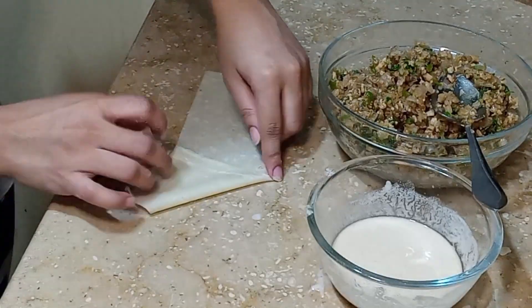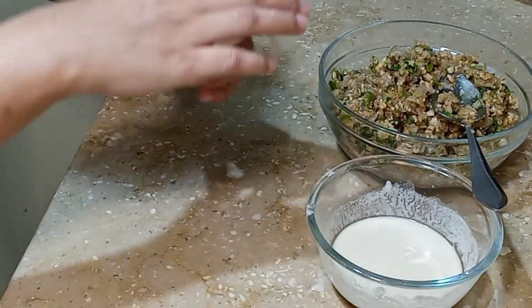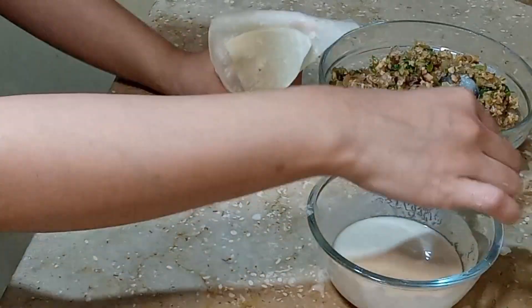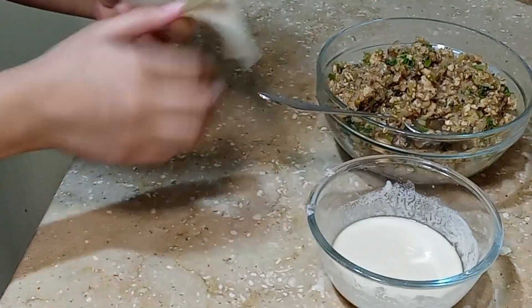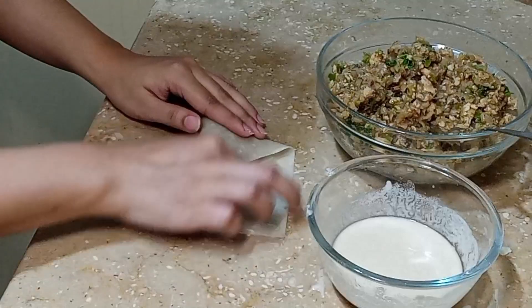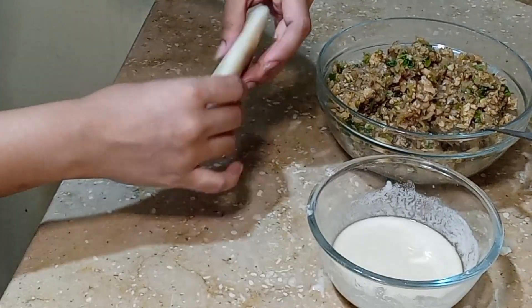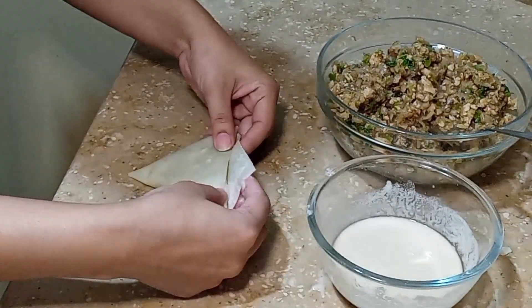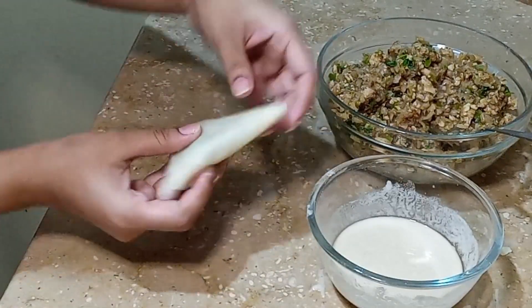Put your finger on this point and fold it here. See, it has a good pocket — make sure the hole is closed. Just add 1 tablespoon of filling, keep it below, add a little mixture, put it like this, and close it with the hole. The samosa is ready and no point is open.